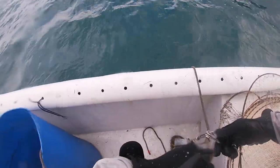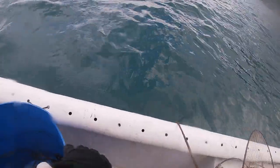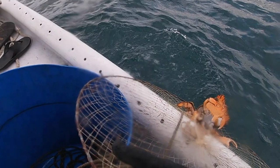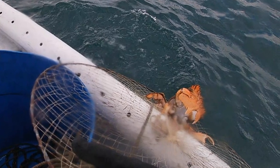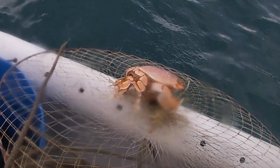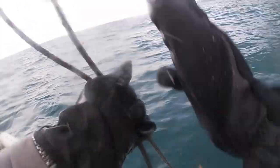The secret to catching a lot of Kona crab is you need a young, or at least a handsome strong guy to pull all your nets for you. Maybe that's why we never catch that much! But it's not bad — we got enough.